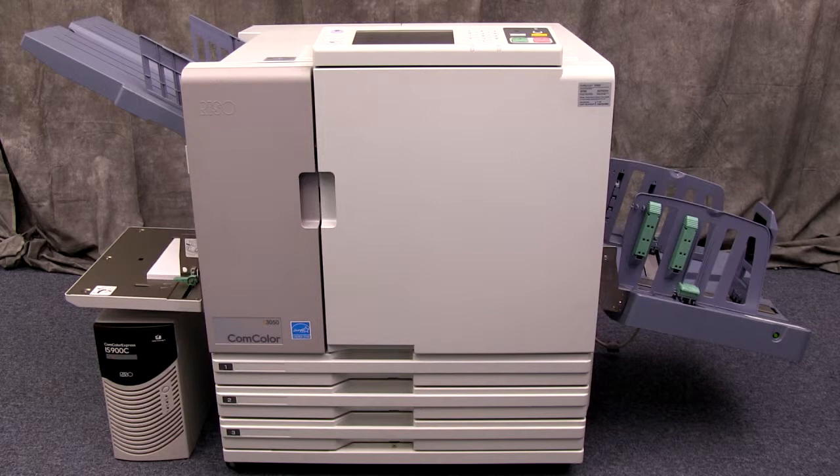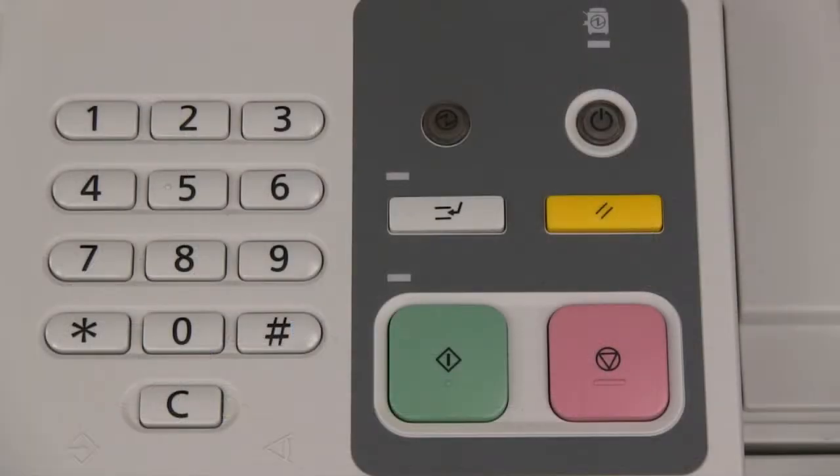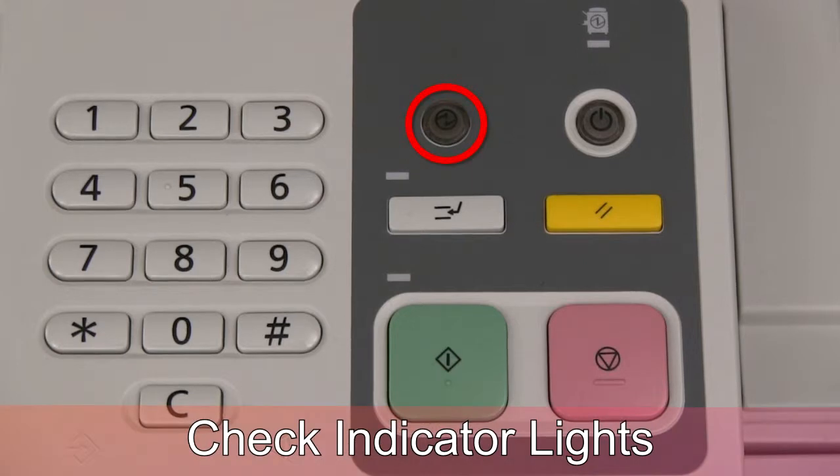In this video, we will demonstrate the proper power on procedure for the RISO printer. First, look at the sleep mode indicator to determine if the printer is in sleep mode. If the indicator and the power button are off, check the power light icon.